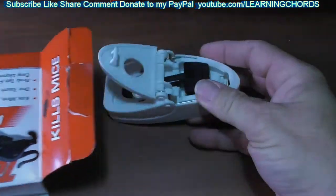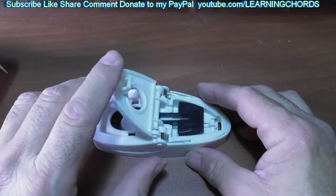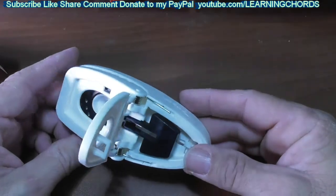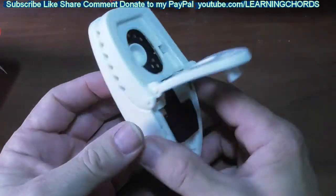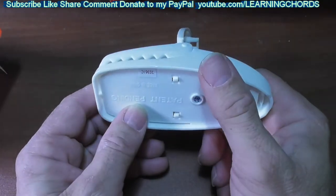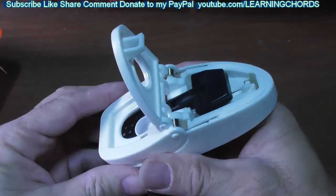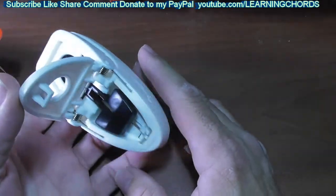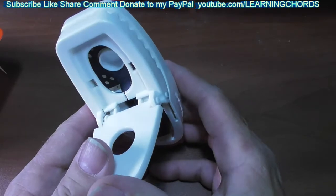I guess you slide this out — I'm not used to this style. It says 'press and set,' so I'm looking at this thinking: what are you pressing and what are you setting? There's a bait cup over there, but there's no screw to remove the bait cup — you just have to put your bait inside. It looks like when it says press and set, all you're doing is pressing and setting. Keep your fingers away from the jaws — it's a mouse trap, not a rat trap, so it's not going to hurt you.